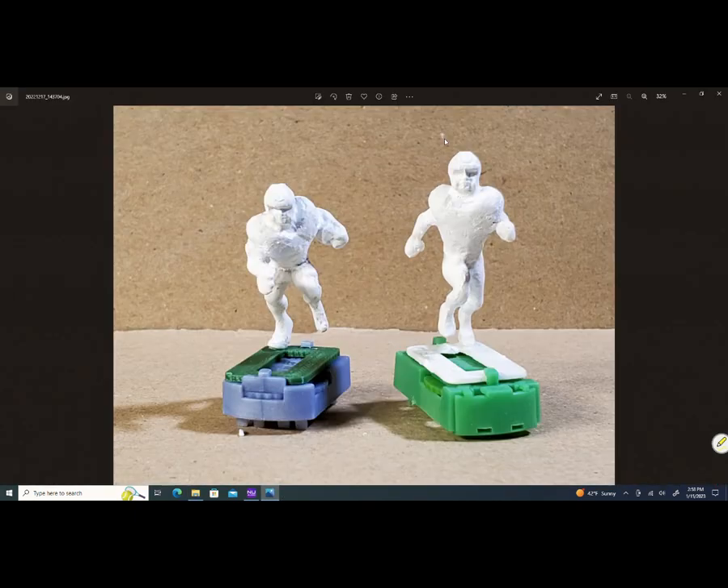When I was talking about the AJ Brown figure and the Devontae Smith pose, this is what the guys look like before I put the paint job on. After I finish sculpting, I prime them — I put primer over top of the clay and you get a clean white figure.